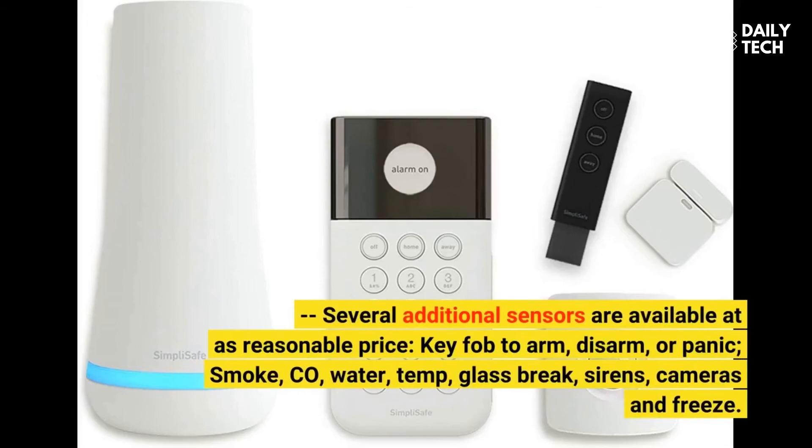Several additional sensors are available at a reasonable price: key fob to arm, disarm, or panic; smoke, CO, water, temperature, glass break, sirens, cameras, and freeze sensors.